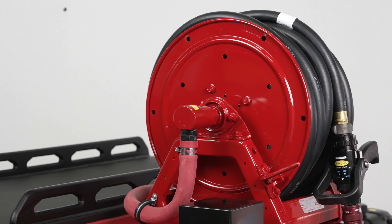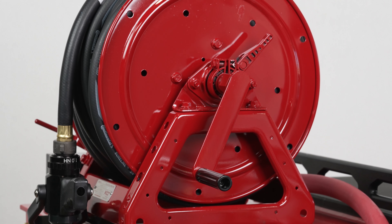The tank includes an inch-and-a-half drain, a four-inch vented fill tower, and a sight tube to gauge the water level.